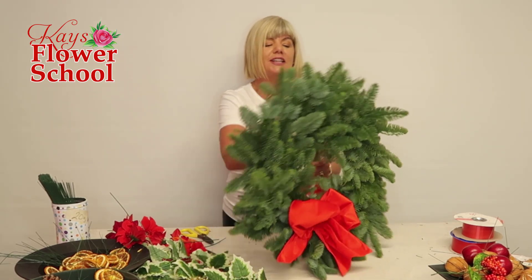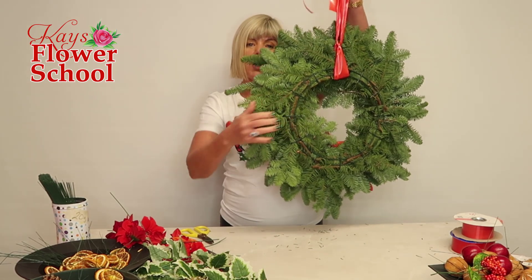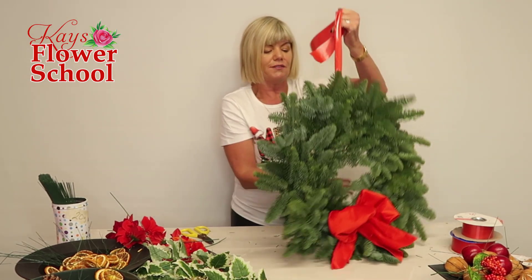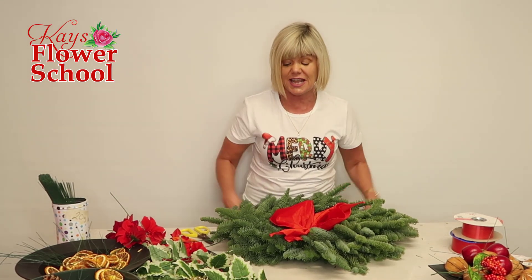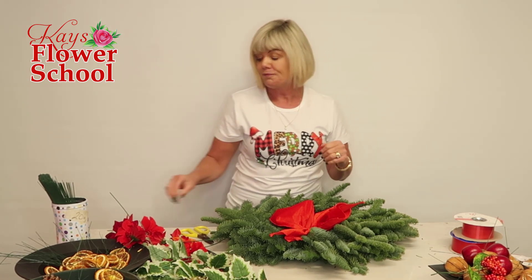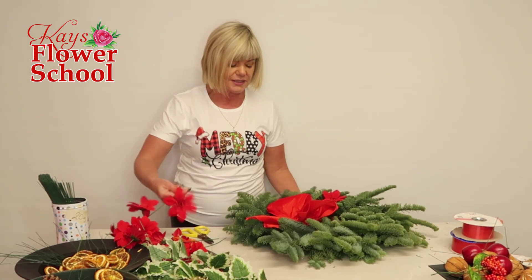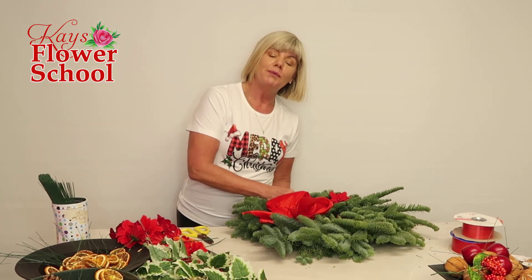To give you more information about these bases — these are what we call a 12-inch base. So the metal circle is your 12-inch base, but in total the wreath is around 18 to 20 inches in diameter. They're quite big wreaths. We buy these from Irish Green Guys, a foliage supplier based here in County Kerry, Ireland.